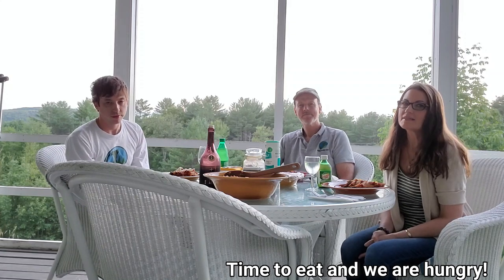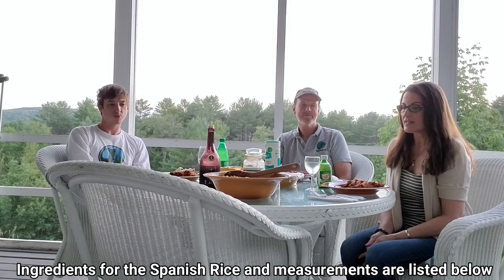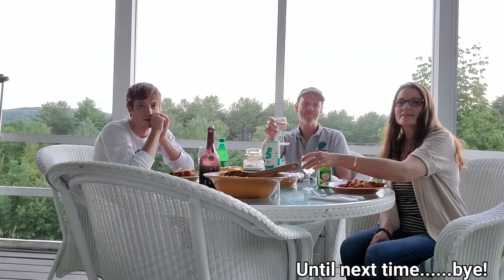Welcome back everyone — it's the best part, it's time to eat! Everything really turned out great and it's delicious. We also decided to make a homemade Spanish rice, so we have the enchiladas alongside the Spanish rice. Thanks for joining us today, we hope to see you next time at Simply Polygene. Enjoy your meal! Bye, see you next time, take care!